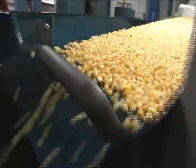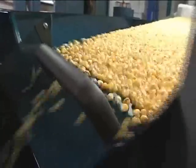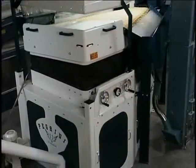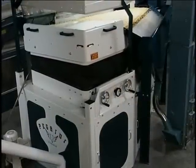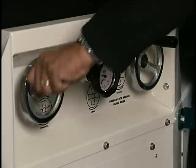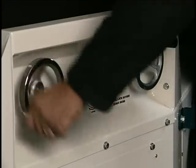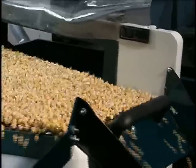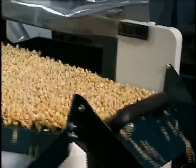Proper adjustments of the feed rate, airflow, slope angles, and eccentric rate will maximize the gravity table's performance. The Pegasus gravity table provides a skilled operator with a powerful tool for producing high-quality product. A highly accurate density separation also means that these results can be achieved while minimizing the wasteful discard of good product.